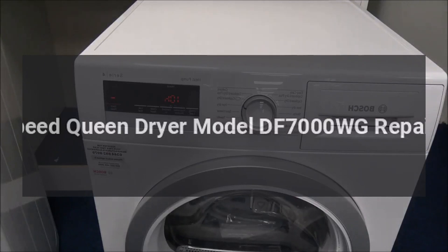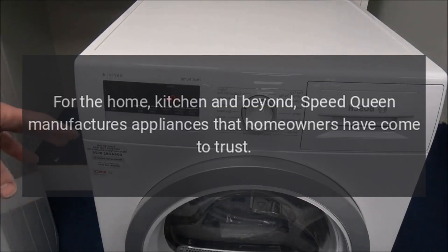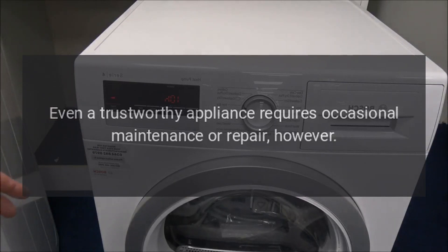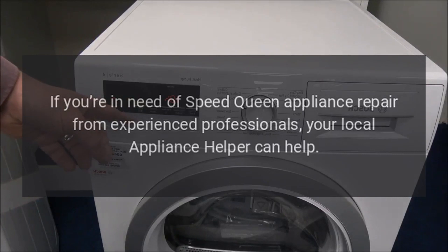Speed Queen dryer model DF7000WG — a 27-inch gas dryer with seven cubic feet capacity, seven preset cycles, four automatic dry cycles, four temperature settings, moisture sensor, and eco cycle in white. Speed Queen manufactures appliances that homeowners have come to trust. Even a trustworthy appliance requires occasional maintenance or repair; if you need Speed Queen appliance repair from experienced professionals, your local appliance helper can help.